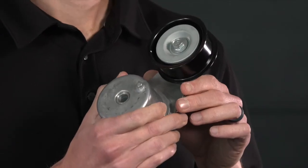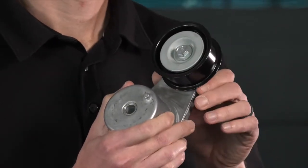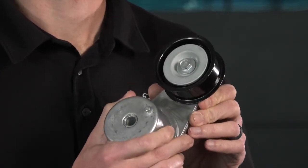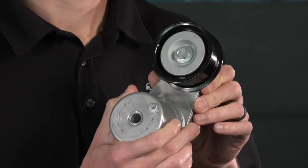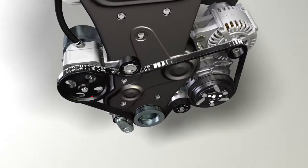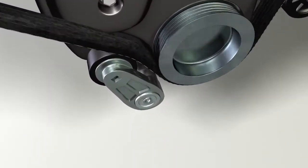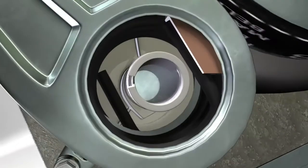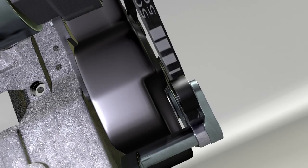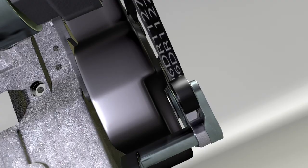It's easy to check a tensioner for wear. First, ensure the pulley spins freely. Then, cycle the tensioner from lock to lock, looking for smooth motion. Arm motion toward the engine or away indicates pivot bushing wear. Binding could be bushing wear or spring binding. Contamination can cause pivot bushing wear. Pivot bushing wear results in misalignment between the base and the arm of the tensioner, which leads to misalignment between the tensioner, pulleys, and the belt.